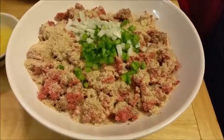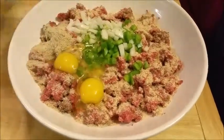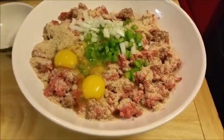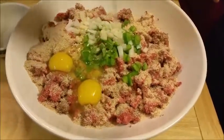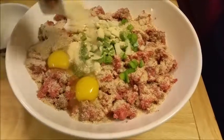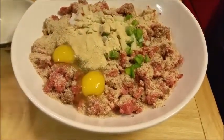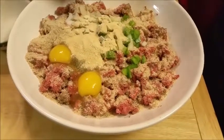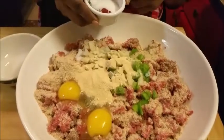I'm getting ready to add my eggs. You can have those eggs already whisked up if you want to. Now I'm adding some garlic powder and onion powder that I have pre-mixed, because I love flavor in my meatloaf.